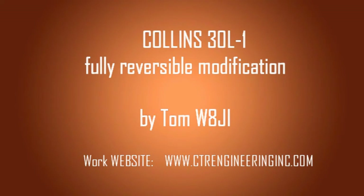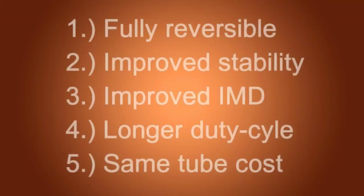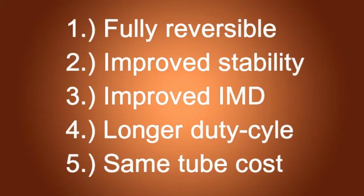Hi, I'm Tom, W8JI. This is a modification to a Collins 30L1. This modification is fully reversible. It improves the amplifier stability on 15 and 10 meters. It improves the IMD. It results in a longer duty cycle and you wind up with the same tube cost if you have to replace the tubes.